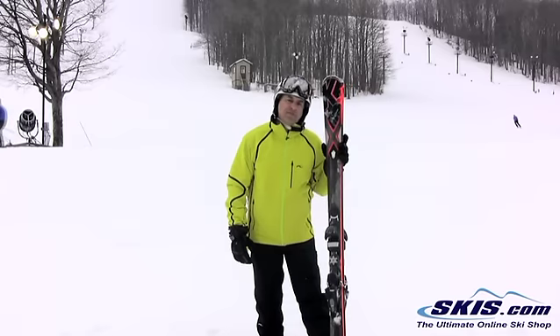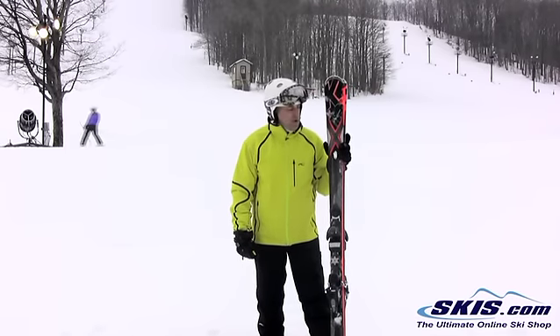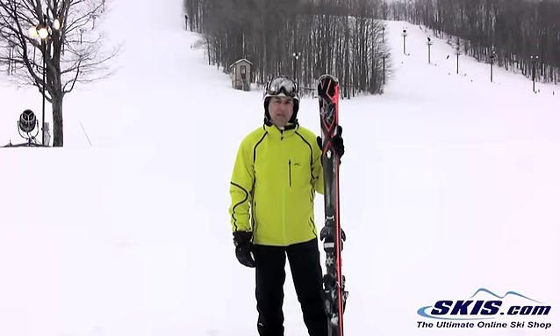I'll give this 4 out of 5 stars. This is my second favorite in the series. A little too stiff for me. I'm in the 160 pound range and I'm in my 50s, so I don't have quite enough power or energy to make this ski really do what it wants.